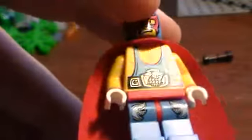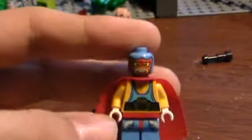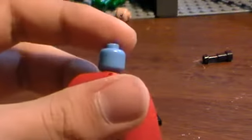Nice light blue legs with these symbols on the side. Yellow arms, white gloves, red cape, which is nice. No back printing, like all of the LEGO minifigures — that's probably why they gave the cape to cover that up. Wrestling belt and a nice mask face.